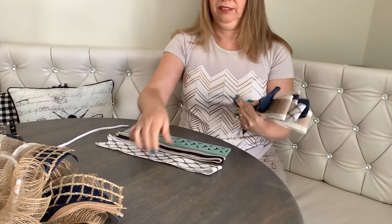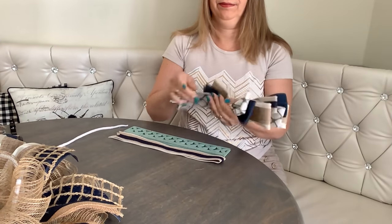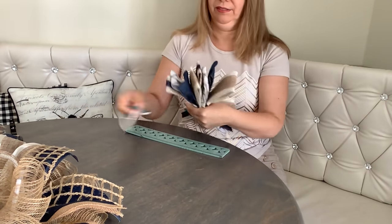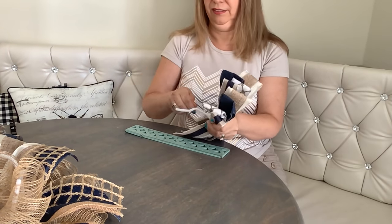This is six, this is the seventh loop, and now the final eighth. Pinch it all together and tie it nice and tight with a pipe cleaner or floral wire, whatever you have on hand.